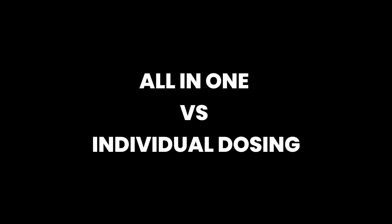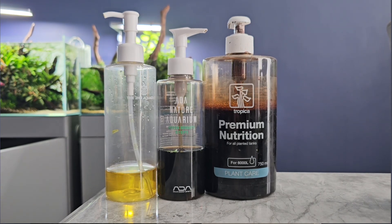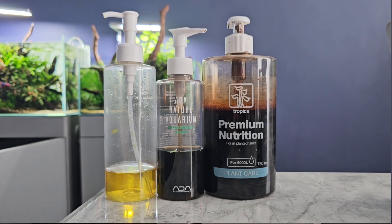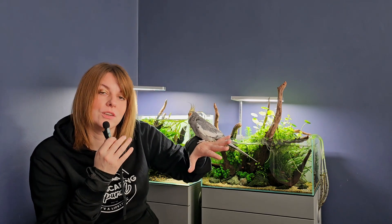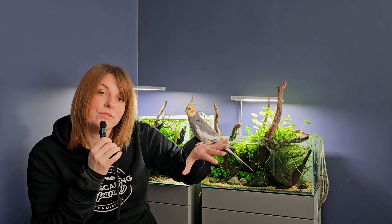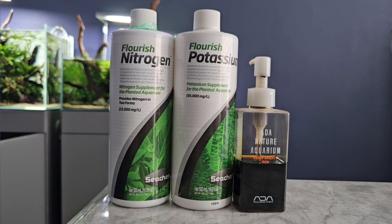A lot of beginners wonder whether to use an all-in-one fertilizer or to dose individual nutrients. An all-in-one fertilizer is perfect for most people — it includes both macros like nitrogen, potassium, and phosphate, and micros like iron, manganese, and other trace elements. It's a simple and convenient approach that works for almost every aquascaper and pretty much every plant in a low-tech, beginner, or medium-tech tank.